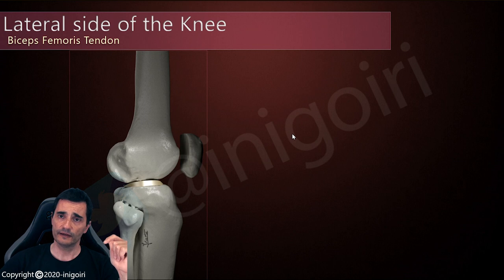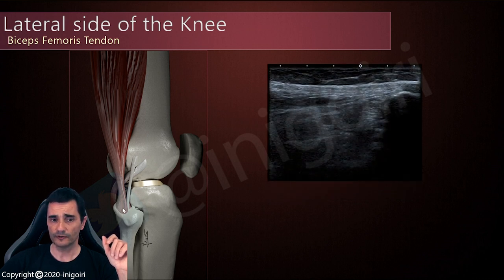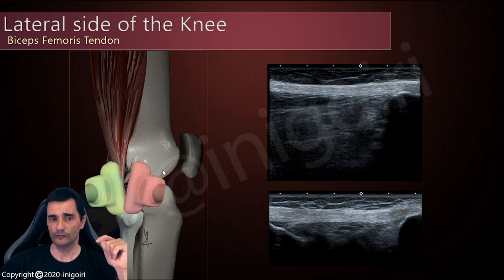Another structure we can evaluate is the biceps femoris tendon at its insertion. The biceps femoris has two heads, the long head and short head, and both come together to insert at the proximal fibula. So again, you check the fibula, place the probe over the bone, and once you have found the cortical, if you are posteriorly located, you will find the tendon of the biceps femoris. This image is quite similar to that of the lateral collateral ligament. How do you know which one you are evaluating? By the orientation of the probe — if we are slightly oriented anteriorly, we are on the lateral collateral ligament; if slightly posteriorly, we are on the biceps femoris.